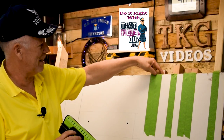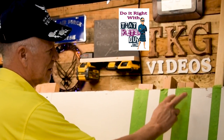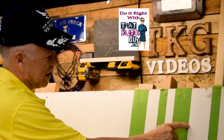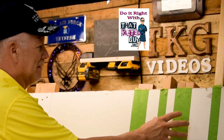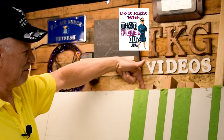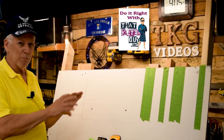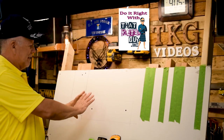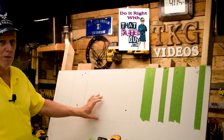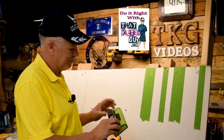Each of these green tape marks indicates the width of a stud. Here's what I've set up: a normal two-by-four stud, a double plate like you might find on a header or door jamb, a single stud close to it to see how proximity affects readings, one with a half-inch piece of plywood on it to test deeper density, a two-by-six turned sideways representing fire blocking, and another single stud to show how these can throw you off.